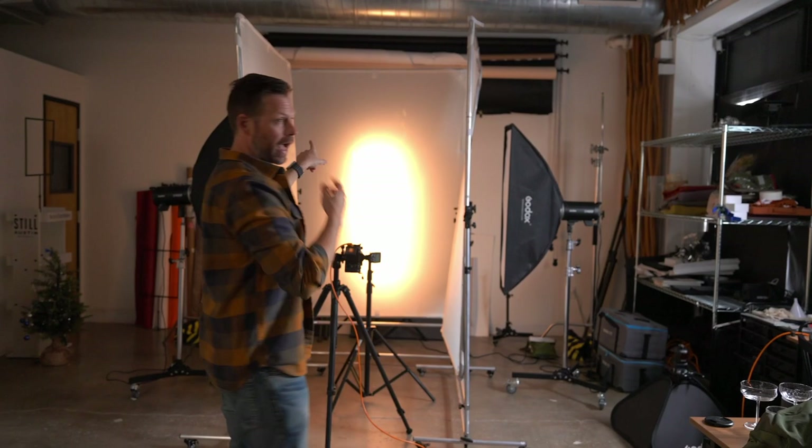Let's talk about the lights. For this setup we've got the Godox DP400 — three of those, placed strategically, one on each side. In front of each one we have these big scrims. And then in the back, trust me, there's one back there too with another scrim.